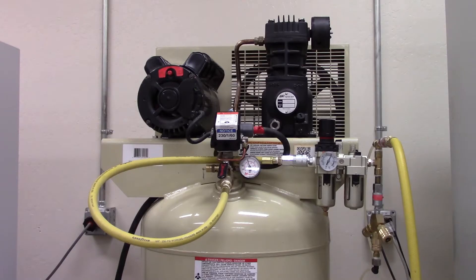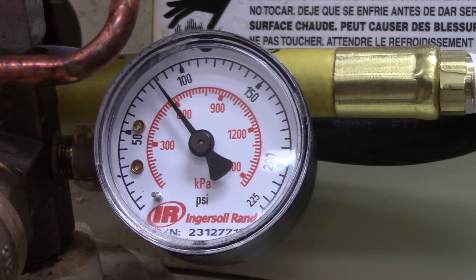Every month, we empty out the excess water that collects at the bottom of the tank to prevent corrosion and over-pressurizing the chamber. It's recommended that you do this often with any air compressor you have.